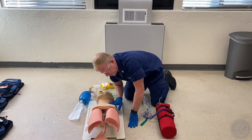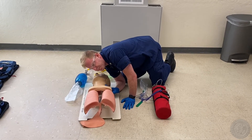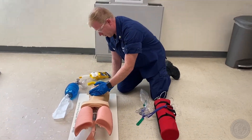Checks breathing and pulse simultaneously for no greater than 10 seconds. I'm going to feel for the carotid pulse, listen for breathing, and watch the chest rise at the same time. Patient is apneic with a weak pulse of 60. Opens the airway properly — I'm going to go ahead and do a head tilt chin lift to open up the airway.